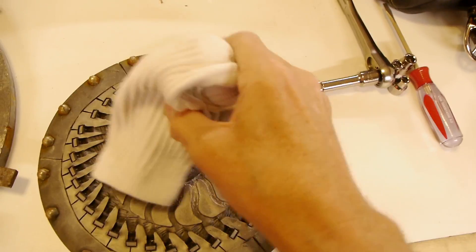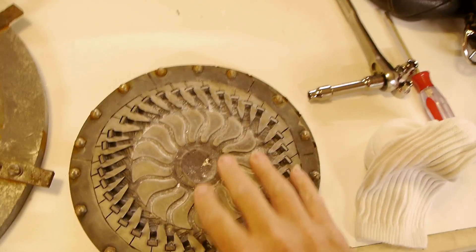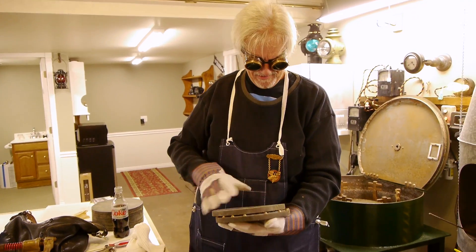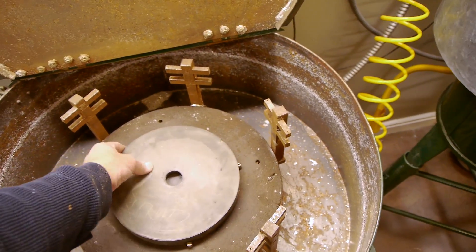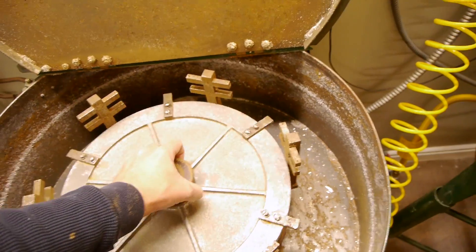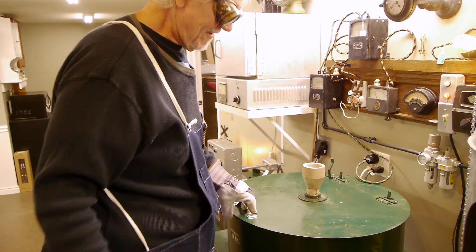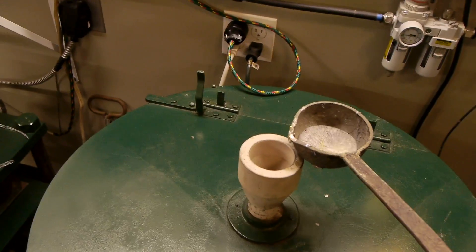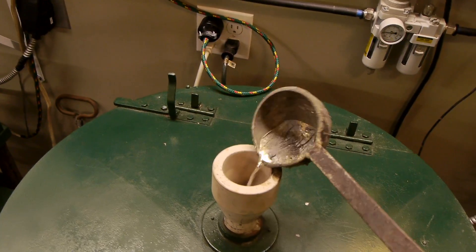Talc is used as a releasing agent and to help air get out of the mold. In this case the talc is in an old sock. The mold is then closed up, hopefully in registration, and placed in the machine. The mold is locked in place with a heavy metal lid. When the machine cover is closed, a pneumatic ram locks all of that together and starts the motor. The metal is then poured in through the top of the machine and is distributed through the mold by centrifugal force.